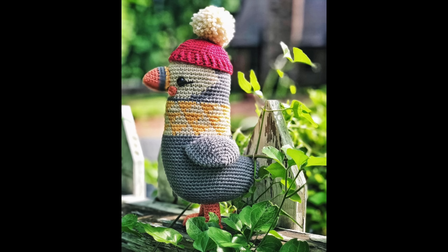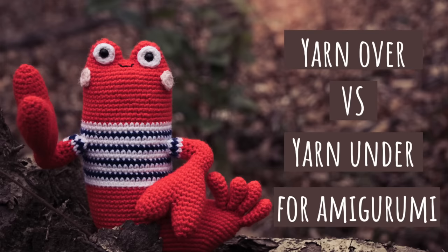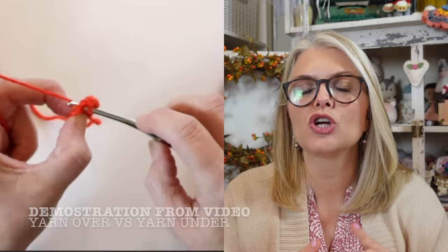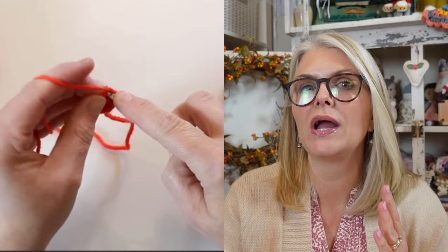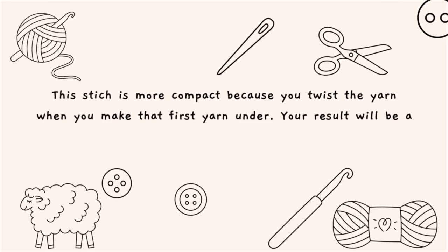One of the biggest differences you'll find about Animal Friends of Peek-A-Pow patterns is that Jan Schenkel uses yarn under rather than yarn over for her amigurumi toys. Yarn under creates an x-shaped stitch whereas yarn over creates a v-shaped stitch. Most of us learn yarn over when we learn to crochet, so yarn under is a different technique. The stitch is more compact because you twist the yarn when you make that first yarn under, resulting in a tighter and smaller stitch and thus a more compact toy.